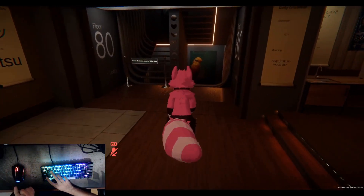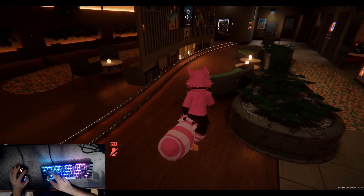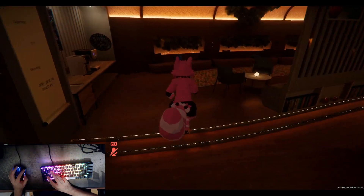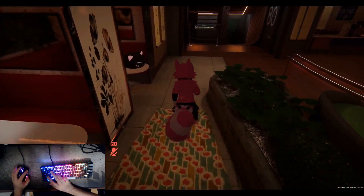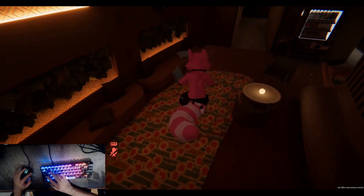Some games you can't really change the keybinds and there's nothing you can do about it — you're just going to have to suck it up and play like this. But on the other hand, there are other games that allow you to change the keybindings, and if you can change the keybindings, I totally recommend you do. Because playing with the palm of your hand on the spacebar is not the most comfortable experience.